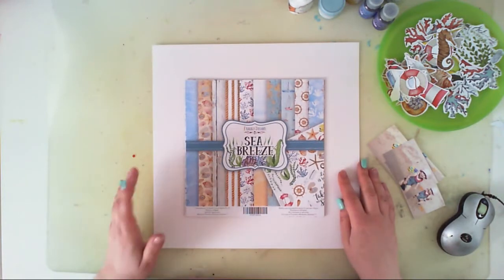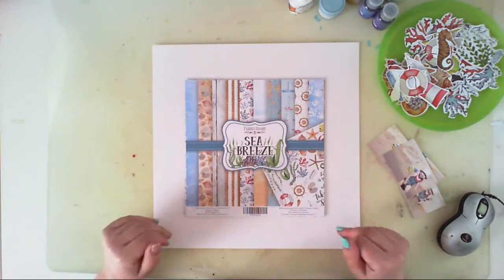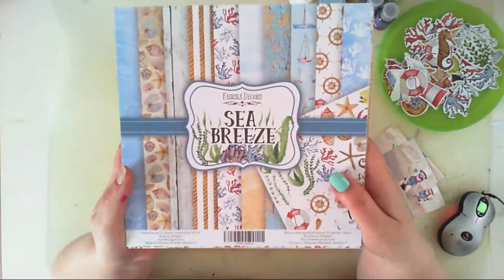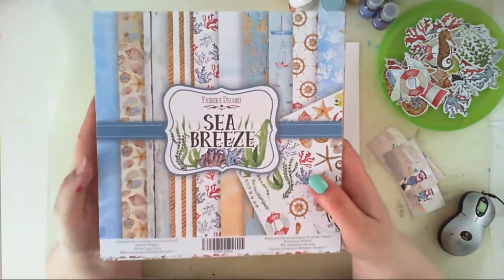Hello everyone, it's Anna here. Today I am going to show you how to make a beach themed layout. I will be using this collection by Fabrica Decoru. The collection is called Sea Breeze, and Fabrica Decoru is a Ukrainian manufacturer.